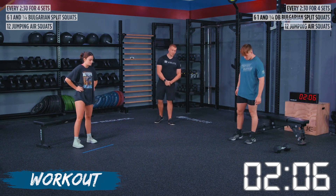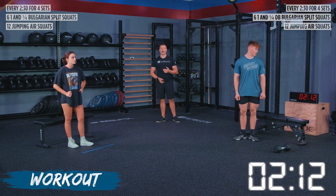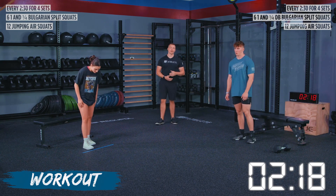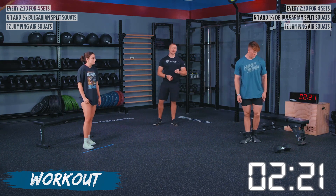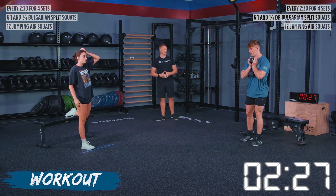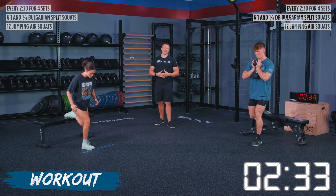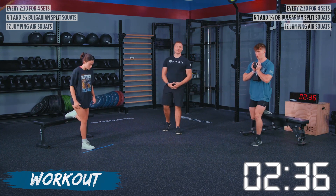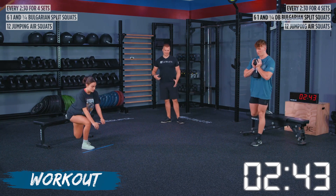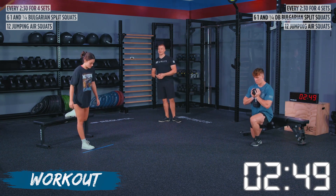We're done with our first set and going into set number two in about 25 seconds. As a reminder with Clara — on our one-and-a-quarter squats, we are only coming halfway out of that squat and then back down. We don't have to force our back knee to the ground, so keep yourself in a position you feel confident and strong. We're starting in five seconds — pick those weights up if you're using them — two, one, and go. When we're at the top, take a nice deep breath into your core, then breathe out as you come out of that split squat position.